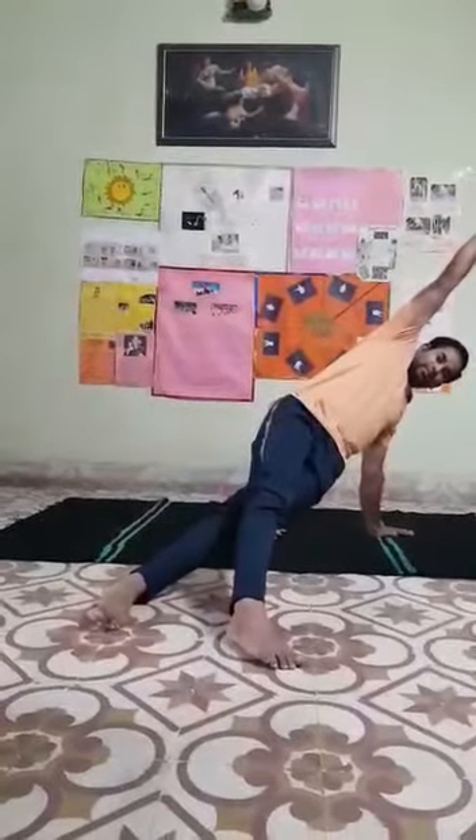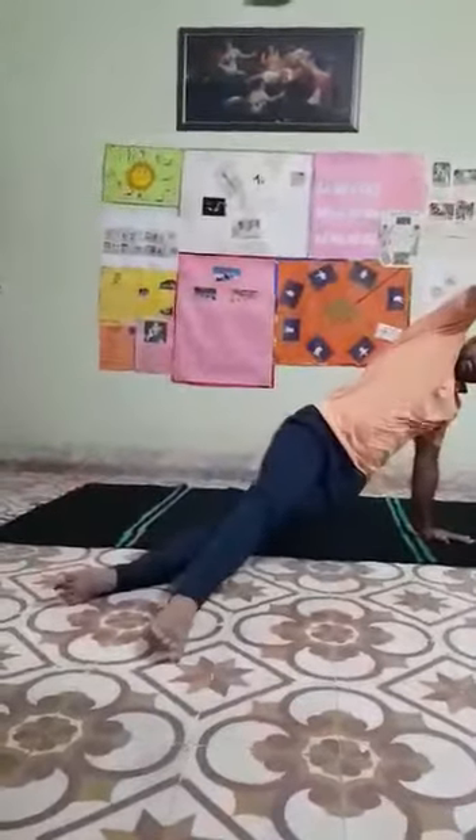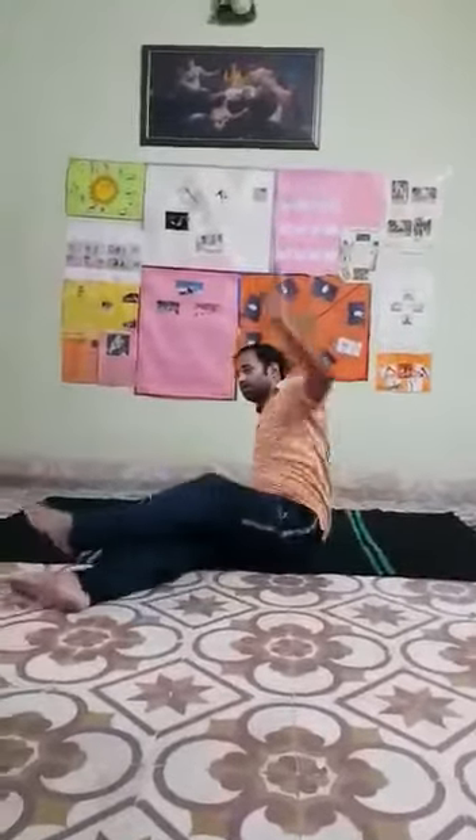Yes, sit down — both legs straight. From right side, yes. Now count: 1, cross your leg like this. Down. Now 2. Yes, again — 1, 2. One more — 1, 2. Yes.